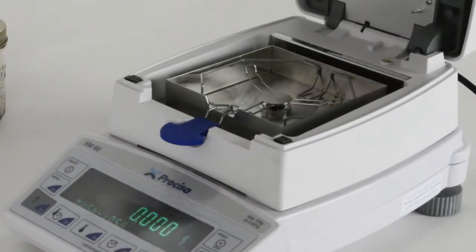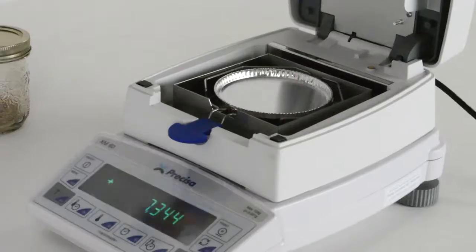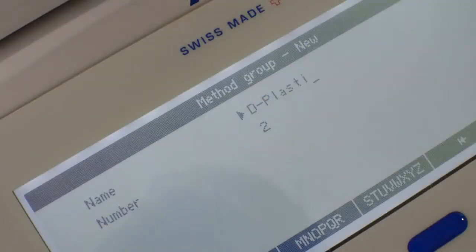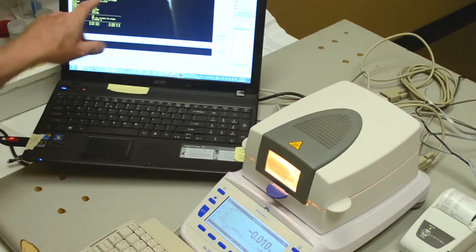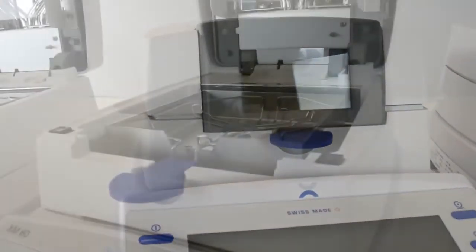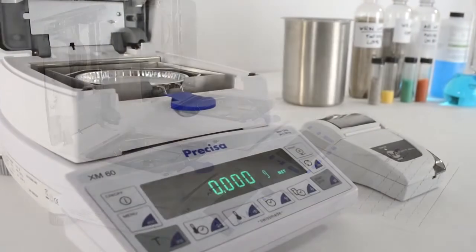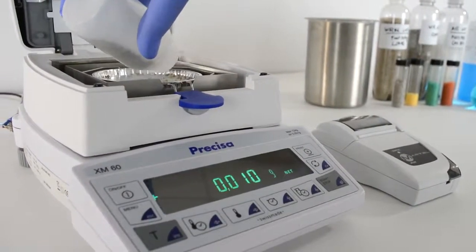Accuracy is established by good calibration. Repeatability is established by good balance design and manufacturing practices. And with flexible connectivity options and output settings, you can count on the balance software for great record keeping. The Precisa line of moisture balances is the culmination of 40 years of Swiss development and manufacturing excellence in thermogravimetric instrumentation, exceeding user expectation in these three most important categories.